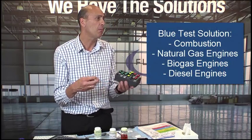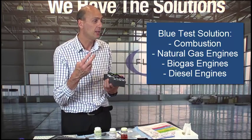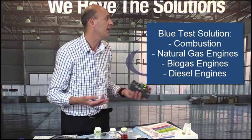The blue test solution covers everything which is combustion applications — gas engine oils, biogas engine oils, diesel, automotive — everything which is combustion-related lubricants.